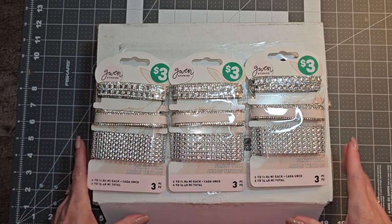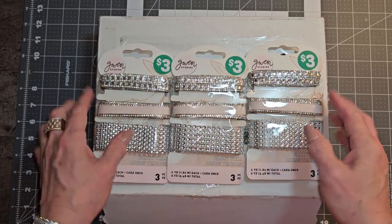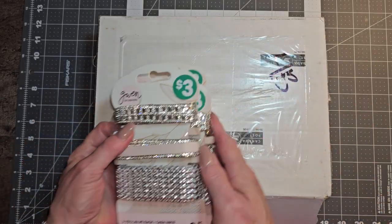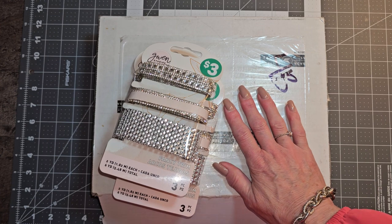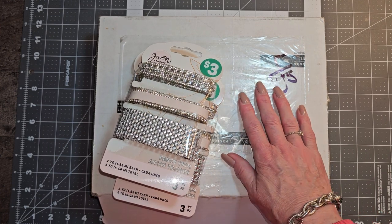Hi everyone, it's Lori and welcome to my channel. I hope you're all doing well today. So today I wanted to come on and just share a couple of things with you. I received a package from Aldecina Journals from Anne that I wanted to share with you guys.